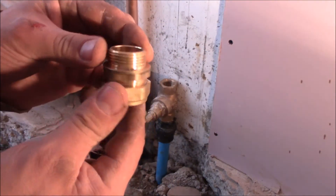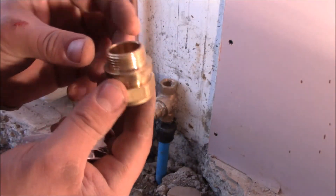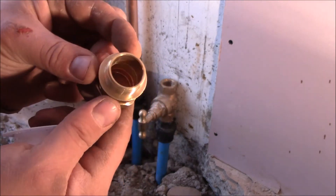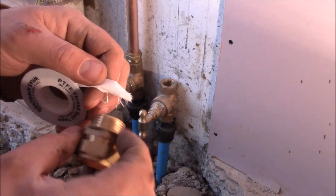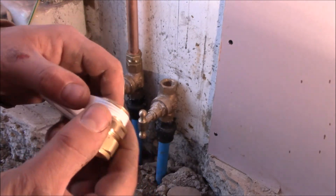Then obviously we need this male coupler, this 22mm by inch. And obviously PTFE tape, sealing tape, just wrap all around.